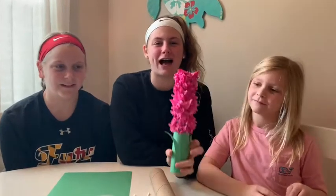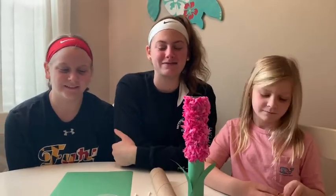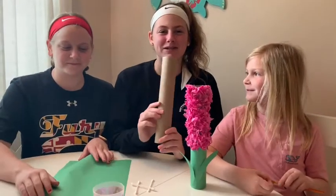Hi guys! We're back again and today we're making a paper towel roll hyacinth, which is a great Mother's Day gift you can make. The supplies you'll need are a paper towel roll and green construction paper.